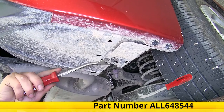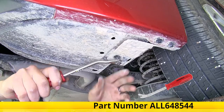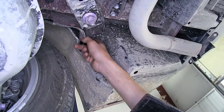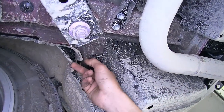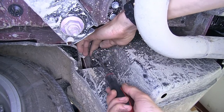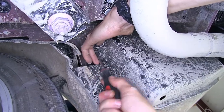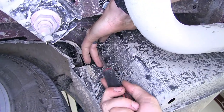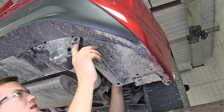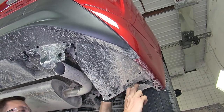We also have trim panel tools available on our website if you need one to make it a little bit easier. Most of the time, flathead screwdrivers work just fine. Just behind our tire on the passenger side, we'll have a screw-style fastener. The way this one works is you can grab the panel and pull down on it as you use a screwdriver to rotate the fastener. With that released, we can now pull the panel out of the vehicle.